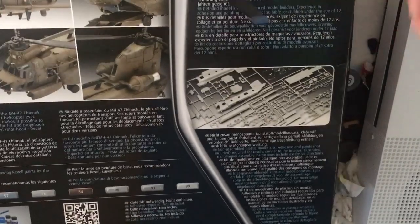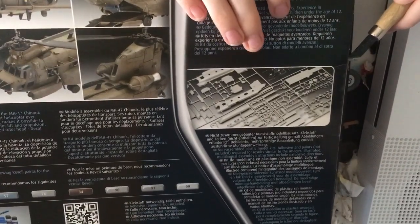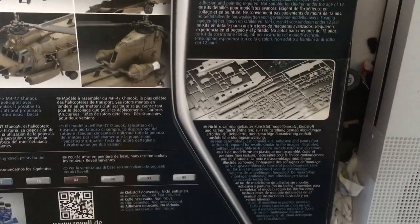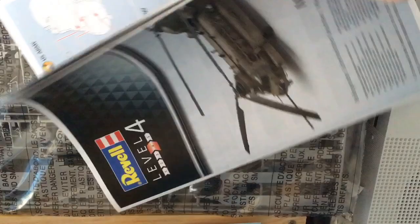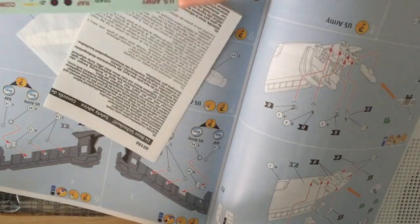Now I'm going to cut open the box with a knife. Inside the box we have a whole host of parts, a construction book, and quite possibly some decals hidden — yep, here they are. Decal sheet.